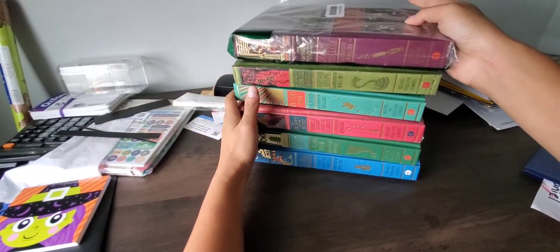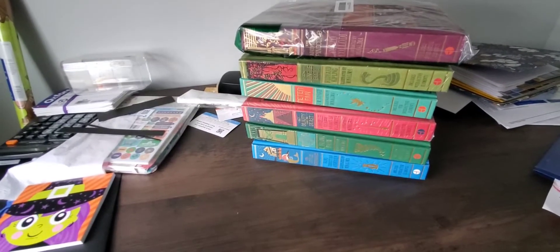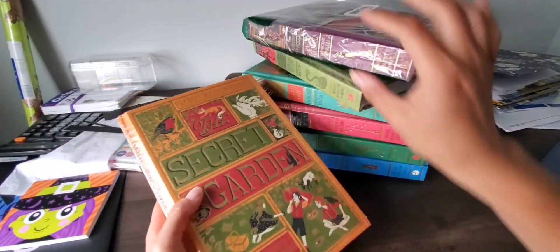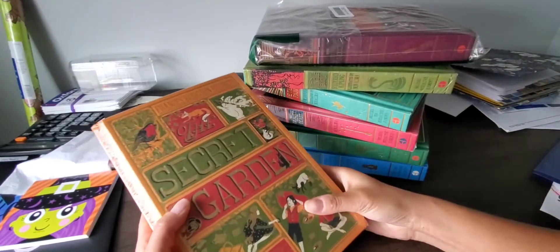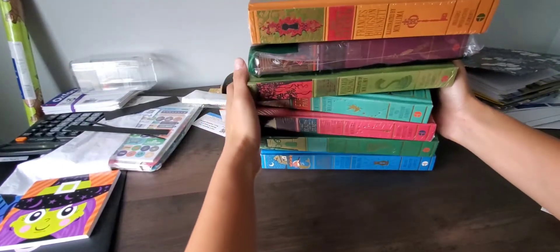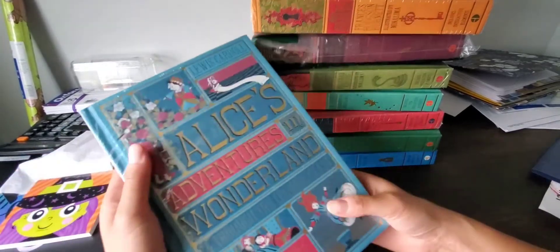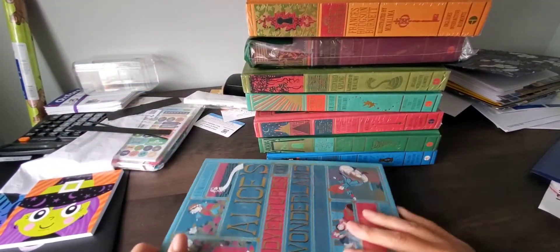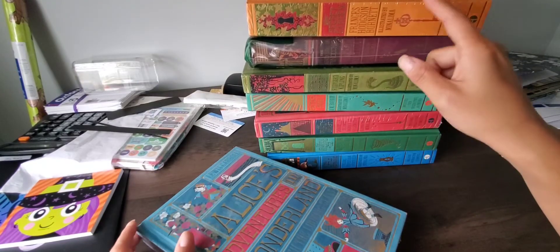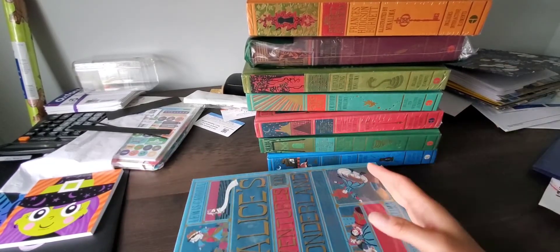Pinocchio — same thing. And the next one is The Secret Garden. I actually half read this book — I read it as a child, but I don't remember it. I think I was 10 or 11 years old when I read it, so I've completely forgotten it. And here's Alice in Wonderland. So altogether there are eight classic books from the HarperCollins Minna Lima edition.